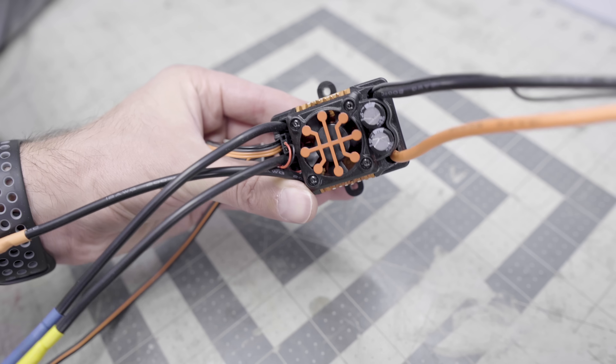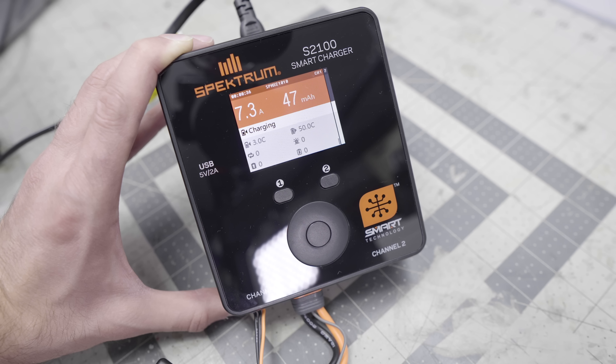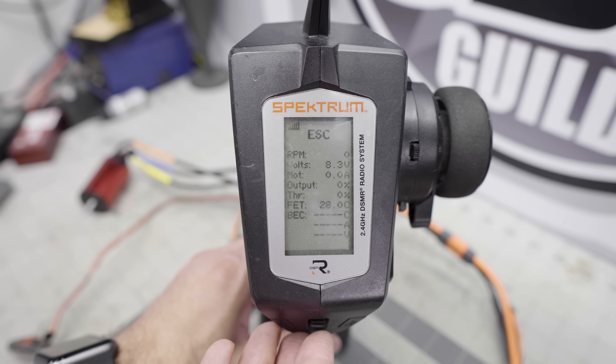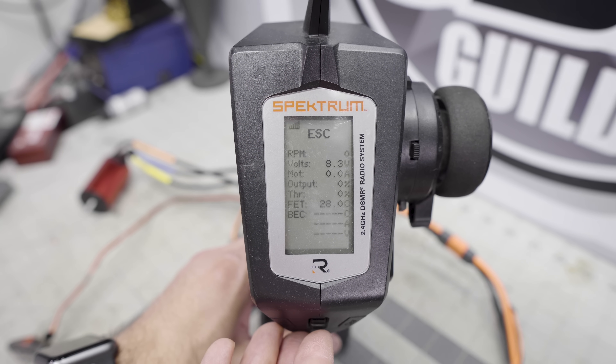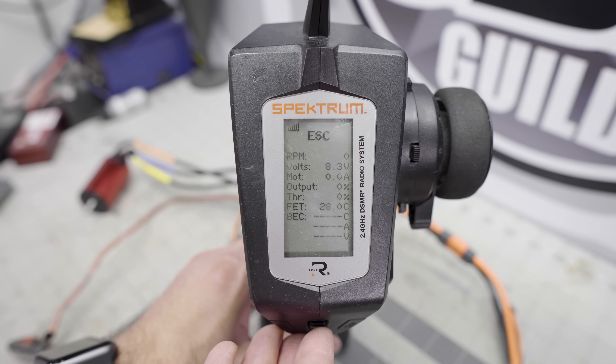Smart technology is a new ecosystem by the people at Spectrum, to bring all of your electronics together, talking to each other, and giving you as much information back as possible. They have a full line of ESCs, both for surface and for air. There are also batteries, chargers, and a lot of their current transmitters will also function with the smart technology as well, including the DX5C and the DX5C Rugged, both of which are pretty decent radios.